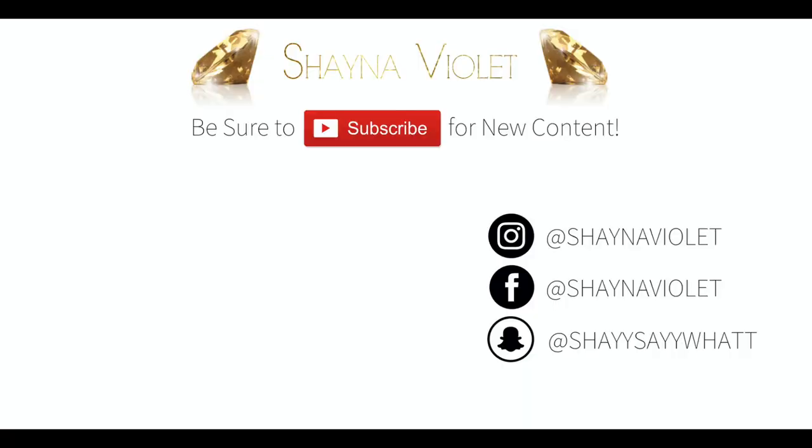Anywho, thanks so much for watching guys. Make sure you subscribe, share, thumbs up this video, and leave some comments below on how you're feeling this hair — are we loving it, are we not? You guys should definitely try it and everything will be linked in the description box below. Again thank you so much for watching and I will see you in my next video.